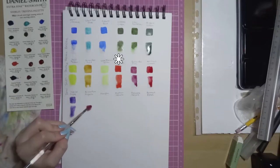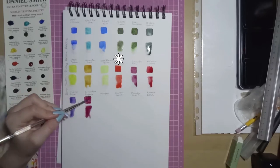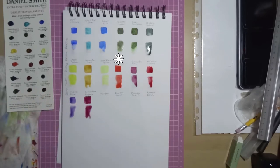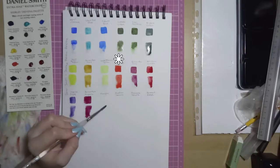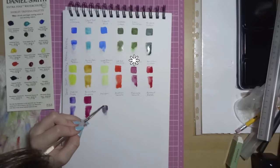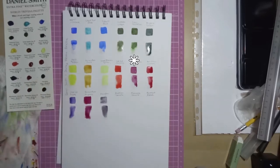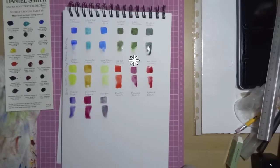Then we've got Cadmium Red Scarlet Hue. It's got excellent light fastness, low staining, non-granulating and semi-transparent. Then we've got Quinacridone Pink. It's got very good light fastness from their own tests, it's low staining, non-granulating and transparent, and it's a gorgeous deep pinky plum colour.